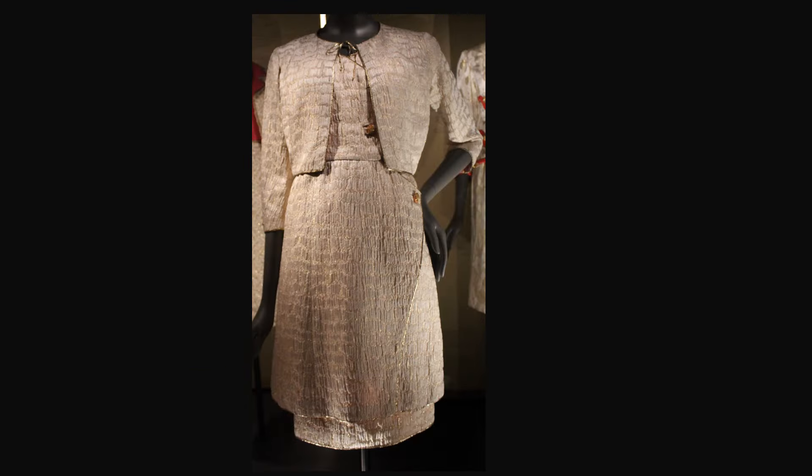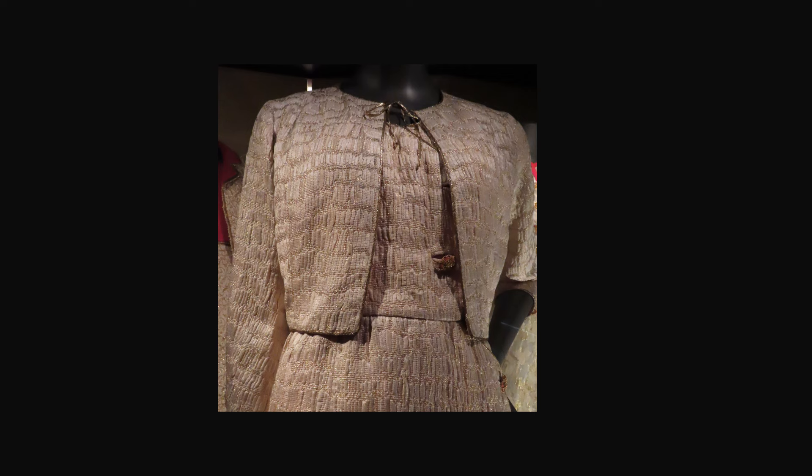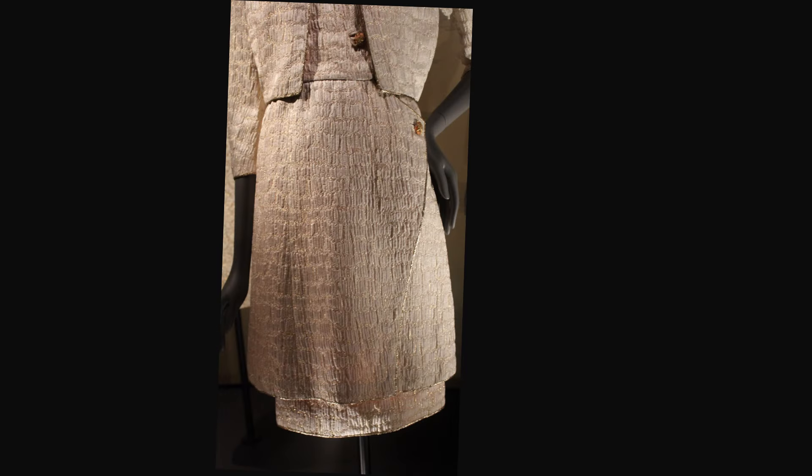Notice the similarities and differences on the pocket details. This ensemble is from spring-summer 1964. The dress and jacket are wamé, cloquet, and silk gauze. The jacket edges have a narrow gold piping. Look closely and you can see a bound buttonhole on the bodice. It has an attractive asymmetrical overskirt.